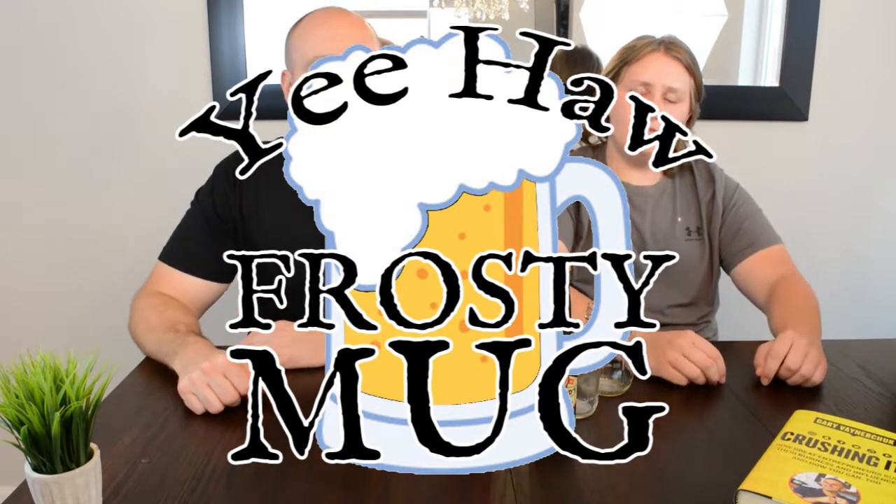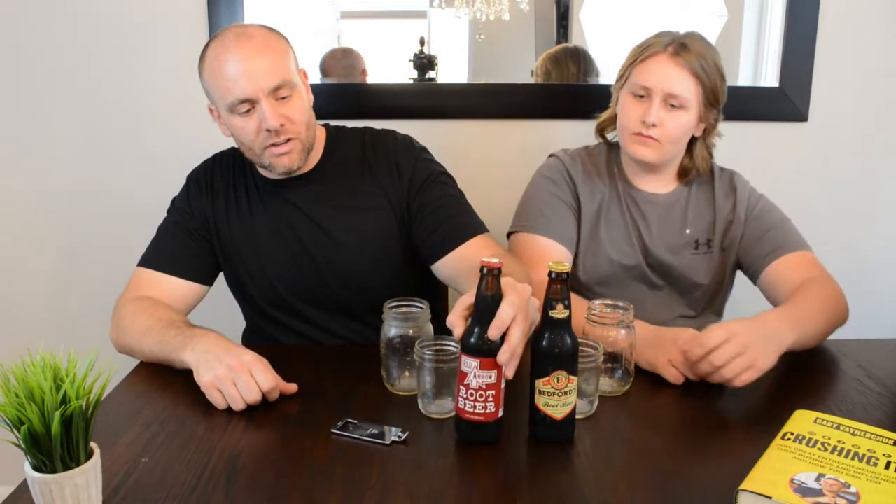Welcome to the first episode of Yee-Haw Frosty Mug. We're gonna be reviewing root beers today. We've got Red Arrow, which is a root beer from Michigan, and we also got Bedford's root beer, which is actually somewhat local — Port Angeles, Washington. We're in Gig Harbor, Washington, so not really close, but it's in Washington. So kind of a home-brewed root beer.